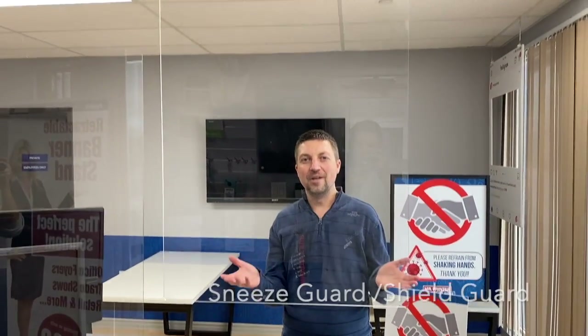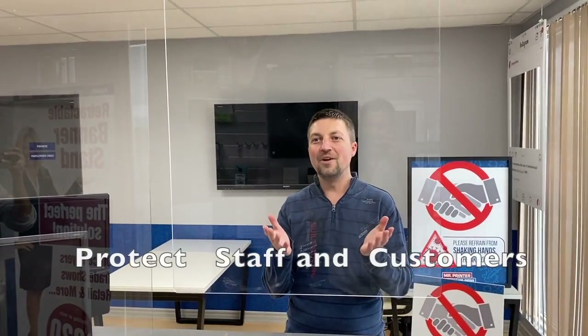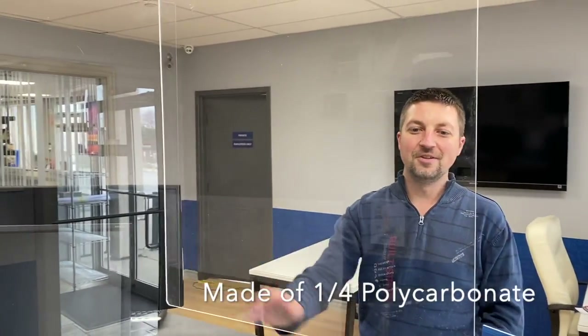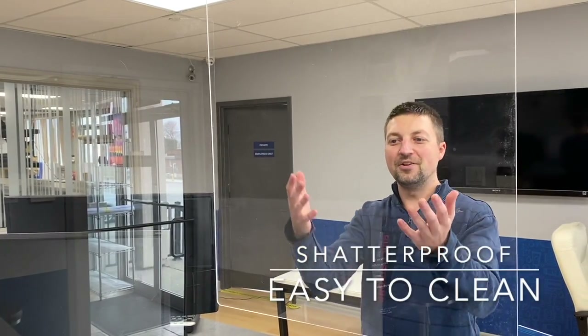So if you have a small business and you want to protect your employees and your customers both, a great thing now is we do quarter-inch acrylic. It's really durable, it doesn't break, it's nice, it's clean, you can wipe it down with alcohol and keep wiping it down, keep it clean. It just helps protect if somebody has a cough or sneeze that you don't get in your face and helps protect your employee.